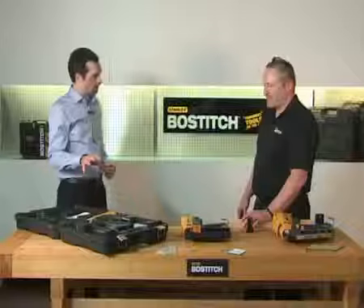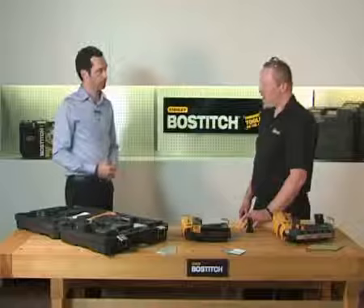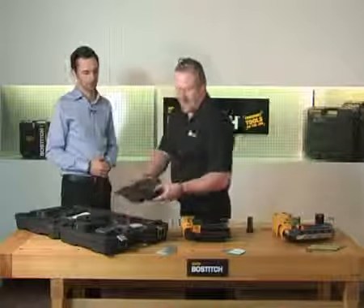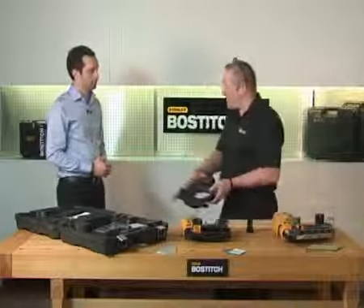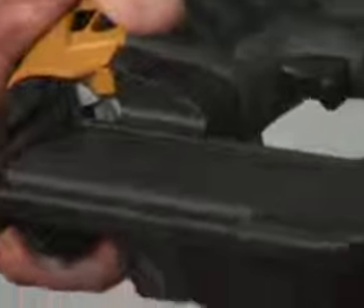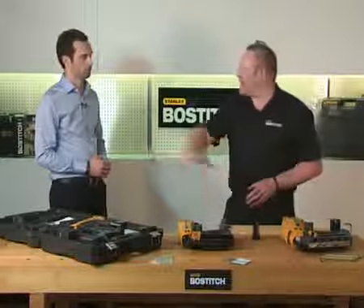And finally, we've got the 18 gauge tool, which looks fairly similar to the 16 gauge. You're absolutely right — it's based on the same chassis, exactly the same as the 16 gauge finish nailer with the same features. The only difference is it loads from the side of the magazine. It's important to remember that all of these tools come with a two-year warranty.